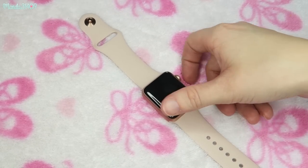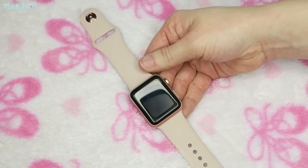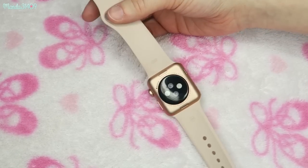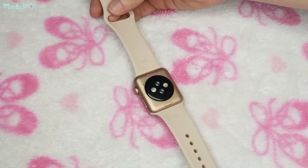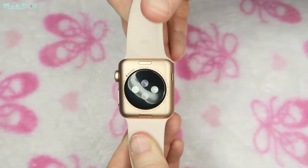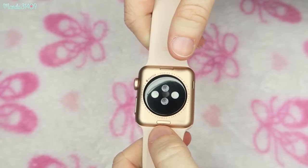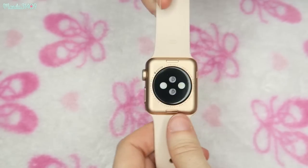They also have bands for Fitbits and all kinds of other smart watches as well, not just Apple Watches. So without further ado, let's get into these watch bands. I'm going to show you guys how easy it is to remove the bands from an Apple Watch. I have the Series 3, so I'm not 100% sure if this applies to the other models, but if you flip your Apple Watch over you'll see these little buttons on the top and bottom.